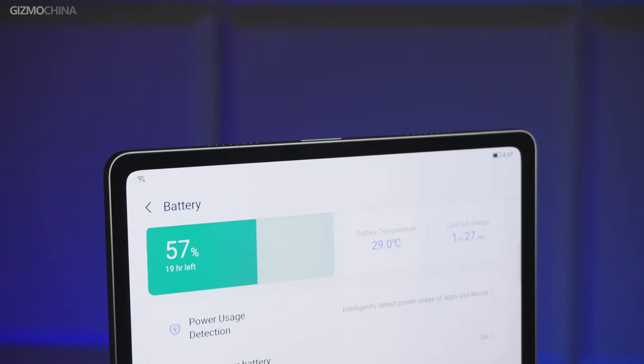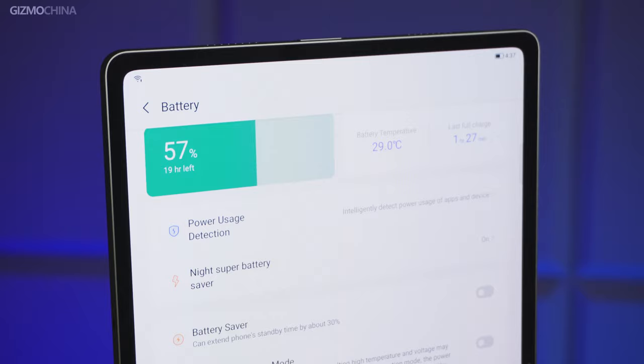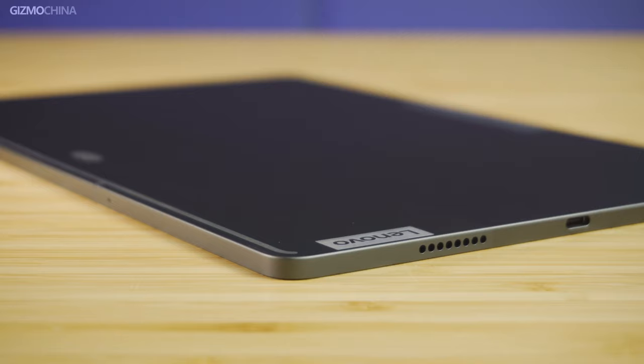The battery capacity is 10,200 mAh, which is a little bit more than the previous version. As long as you don't game heavily on it, it's gonna be enough for more than one day. With the accessories we've just checked, we saw the 30 watt fast charging brick, but in fact the device supports up to 45 watts fast charging, which is very convenient.